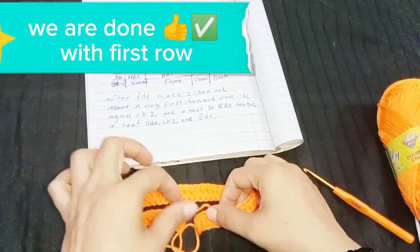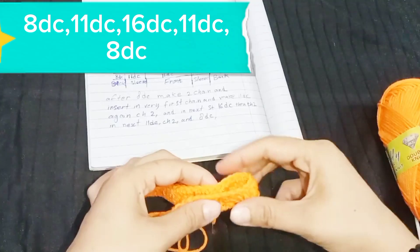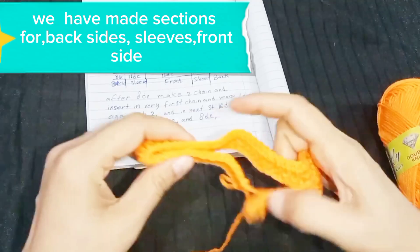We are done with the first row: 8 DC, 11 DC, 16 DC, 11 DC, 8 DC. We have made sections for the back sides, sleeves, and front side.